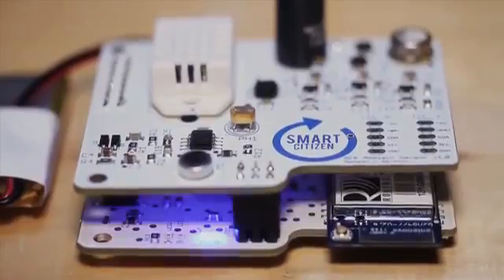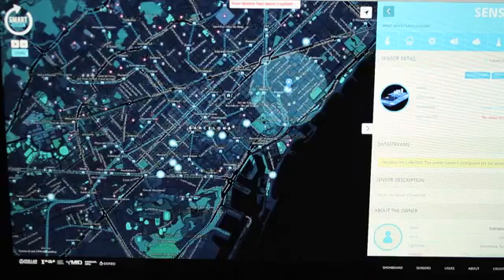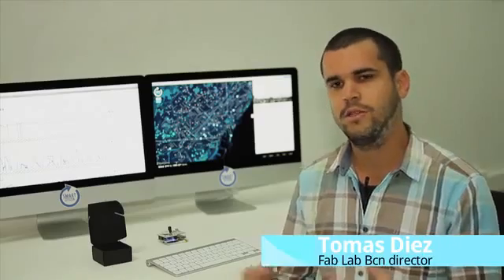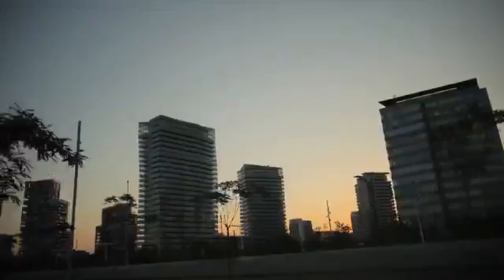We invite you to participate in the deployment of a crowd-sourced, interactive, worldwide environmental device. We believe that we need to create tools for us, as citizens, to participate in the production of the city.